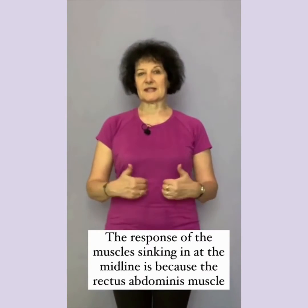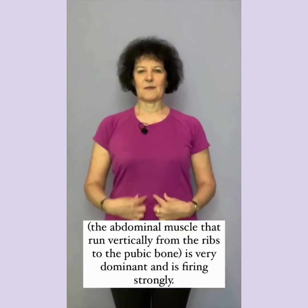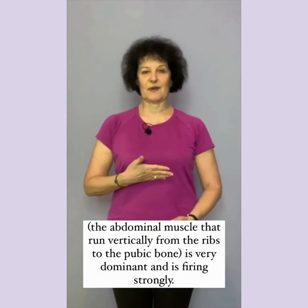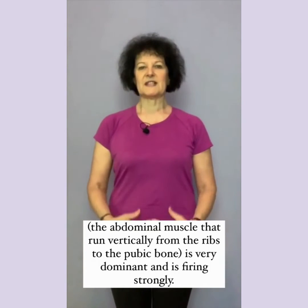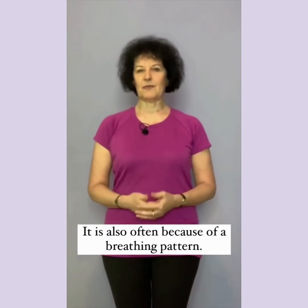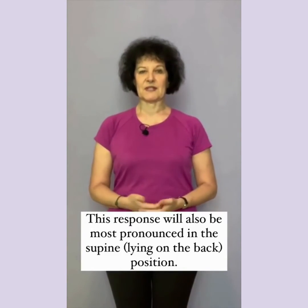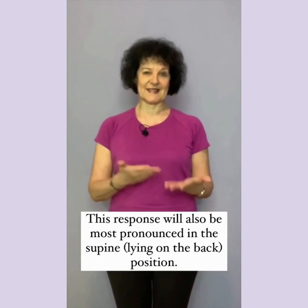The response of the muscle sinking in at the midline is because the rectus abdominus muscle — the abdominal muscle that runs vertically from the ribs to the pubic bone — is very dominant and is firing strongly. It is also often because of a breathing pattern. This response will be most pronounced in the supine position, that's lying on the back.